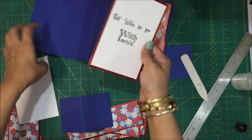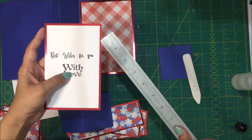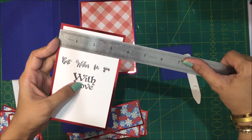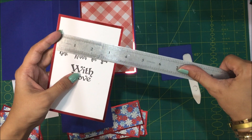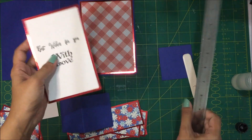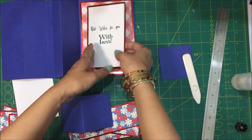This is the sentiment panel and I have again matted the white card stock on red mirror cardstock. The red mirror cardstock measures 3 and three quarters by 5 and three quarters, and the white card stock measures 3 and a half by 5 and a half. I'm going to paste it here. I'm just going to speed up the process for all this pasting and then I'll come back.